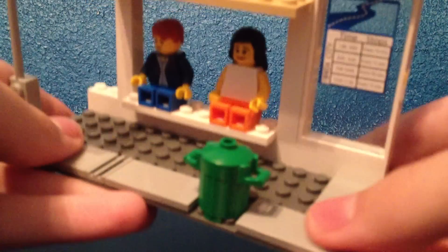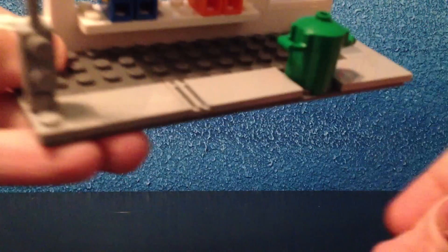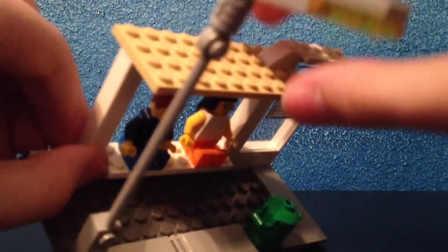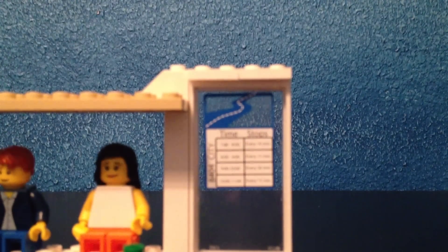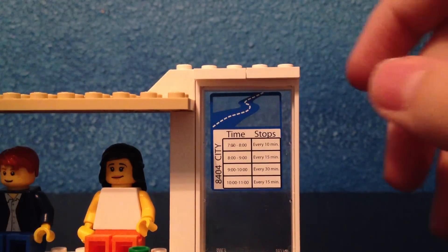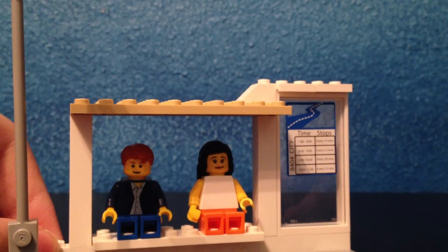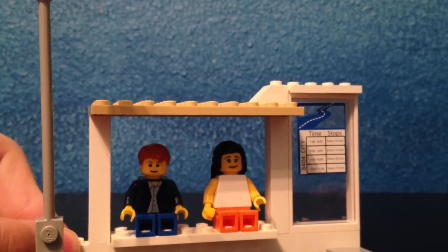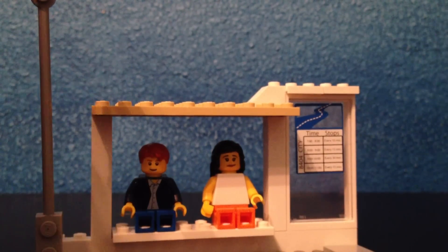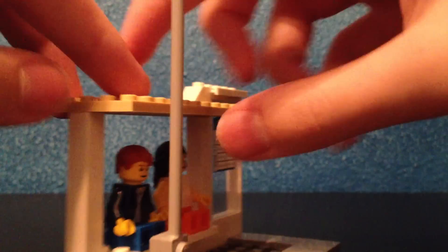As you can see at the bus stop, we have some pretty nice tiling, a little green garbage can, and a light post. And this is a sticker from a set, by the way. You've got a little bench with people on it, and I knocked the garbage can off the bus stop accidentally — I'll get that back on in a sec. And it's got a little roof like this.